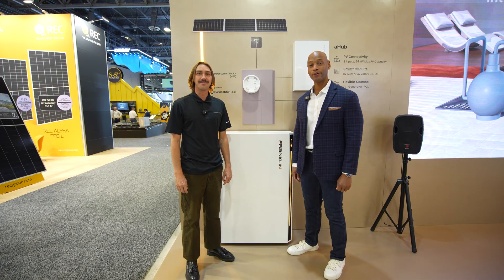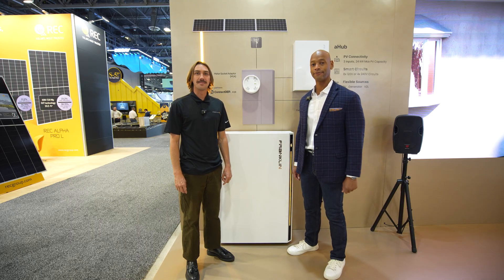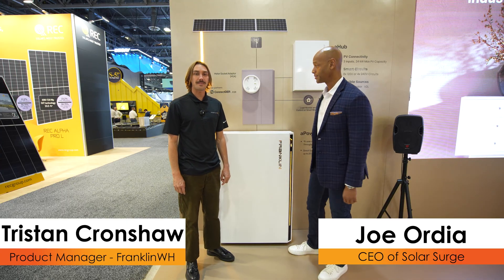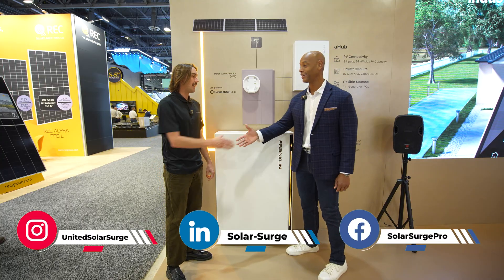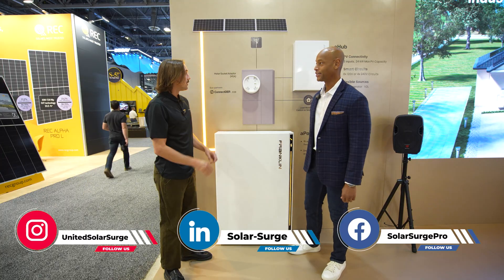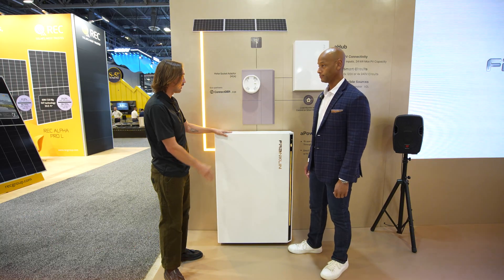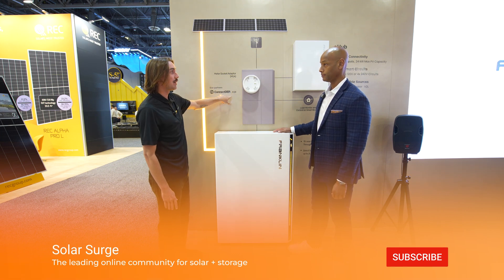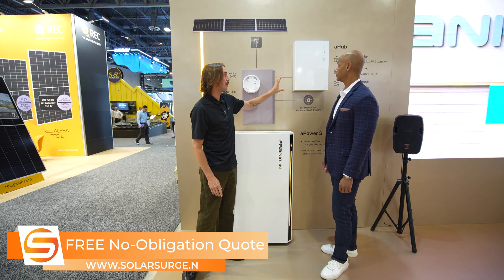Hi everyone, Joe Ordea here for Solar Surge, and today we're coming to you from RE Plus, the International Solar Conference here in Las Vegas. This morning I'm joined by Tristan Pronshaw, product manager at Franklin Whole Home, and we're looking at the new Franklin Whole Home system including the meter collar adapter and the new A-Hub. Today we have the APOWER-S, which is our multi-mode integrated hybrid inverter alongside the energy storage unit. We are working with two independent vendors for the meter collar and also releasing our A-Hub, which is a new product we're really excited about.